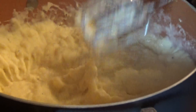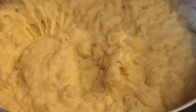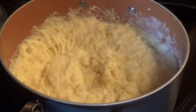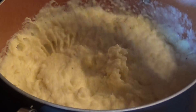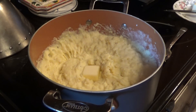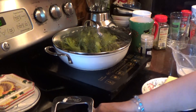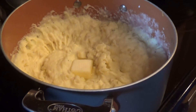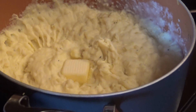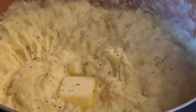Let me unplug this. Put it over here. Put a little bit more butter, let it melt in there. I'm also making broccoli here with olive oil and lemon — that's a very good dish. A little bit more pepper. And that's about it.